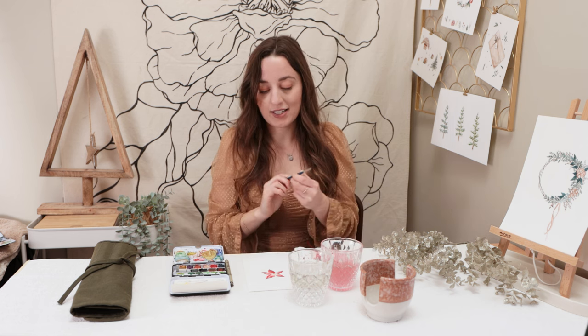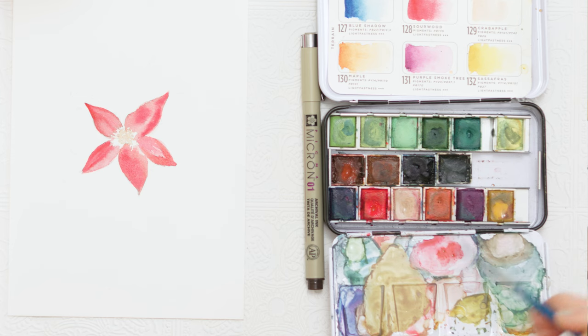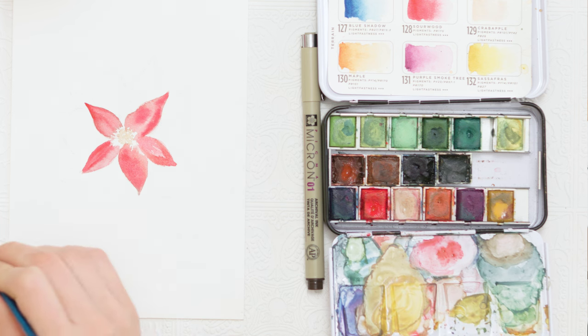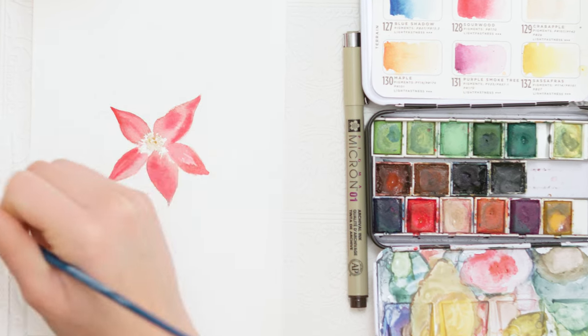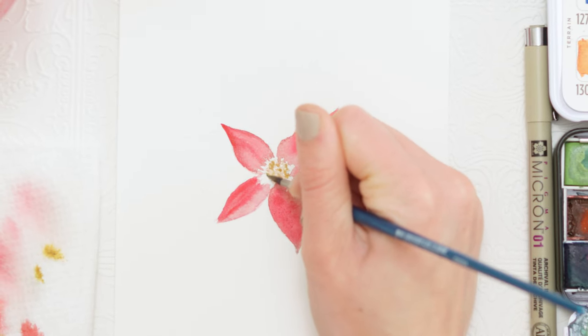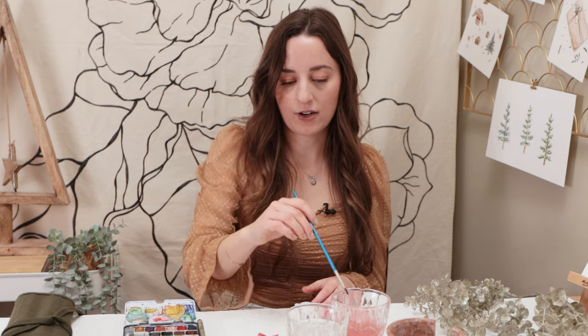I need to let that dry before building out further so the colors don't bleed into each other. In the meantime, I can go back to the center of my flower and add a little more depth. I'm going back in with a yellow-gold color — I mixed some yellow and some brown — and adding little dots where I've already painted, making sure to leave a lot of space in between, just adding that tiny bit of depth. Once this layer of petals fully dries, we'll move on to our second layer of petals, which goes in behind.